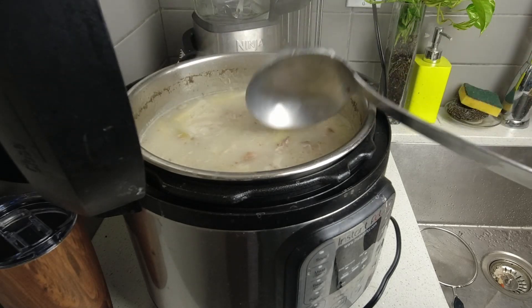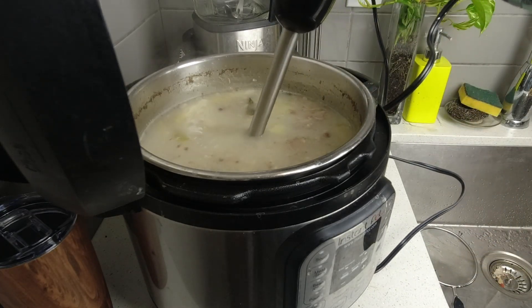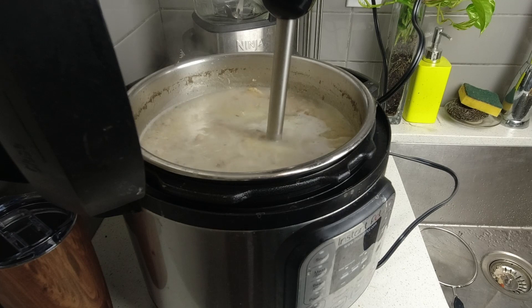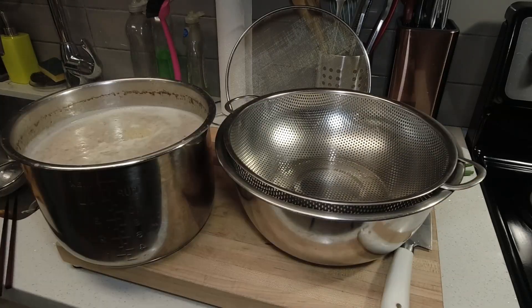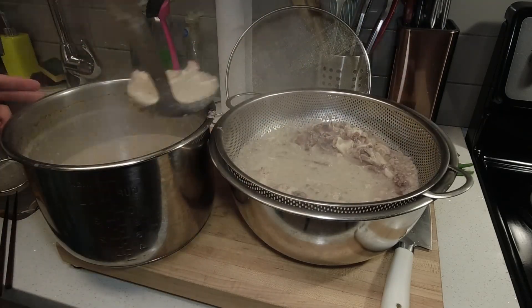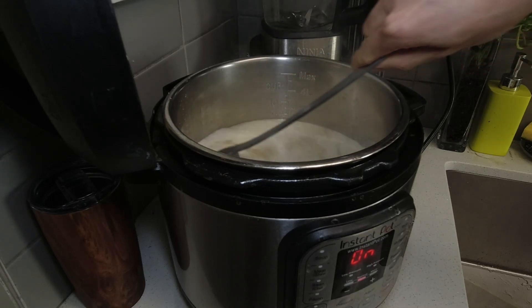Going back to the Tonkotsu broth — this is what it looks like now. It's fairly creamy and getting pretty thick. I'm using a stick blender — an idea I got from Way of Ramen — and found it works really well to add extra creaminess and thicken the broth. I then strain it out, and make sure you double-strain it because the bones are broken down quite finely and you don't want that going into the soup. Then I put it back into the pot and it's ready for serving.